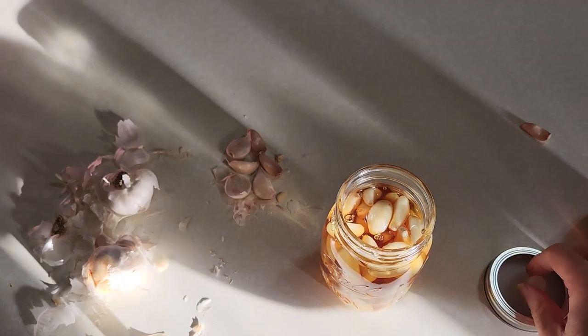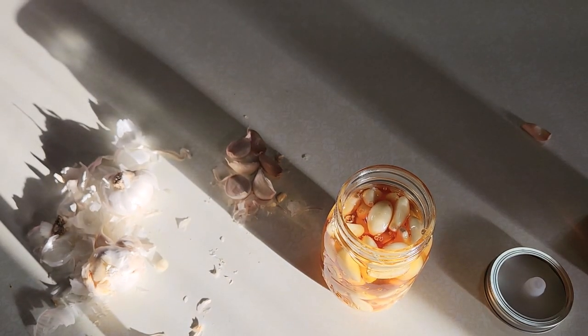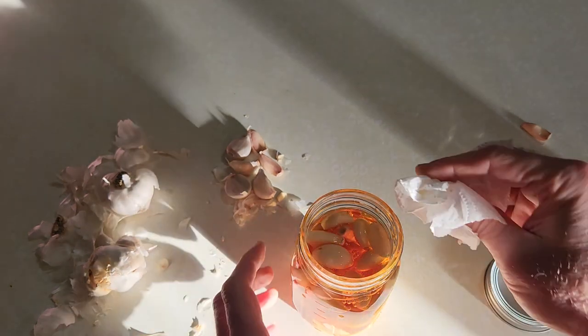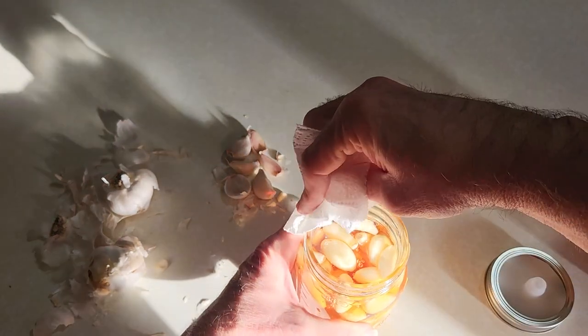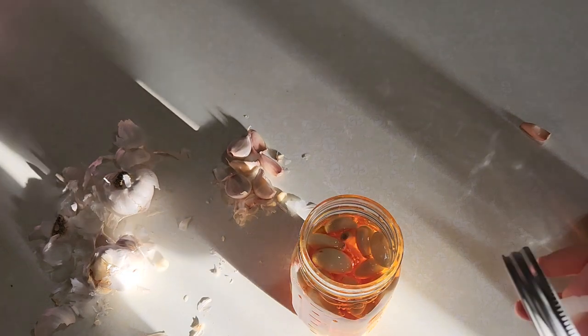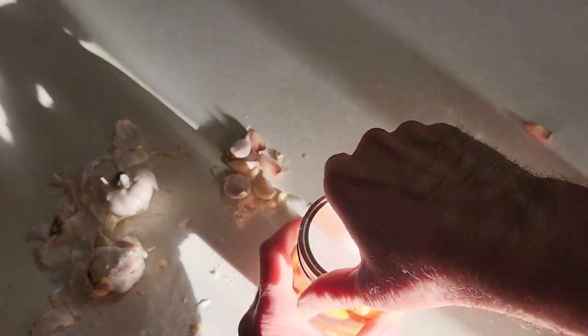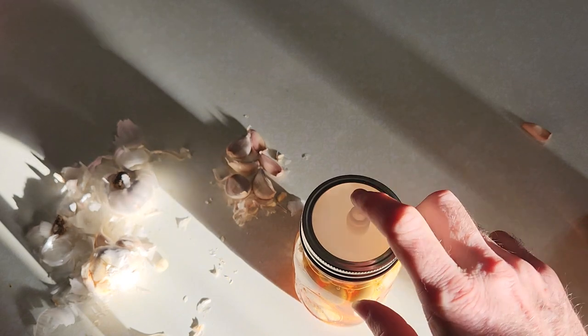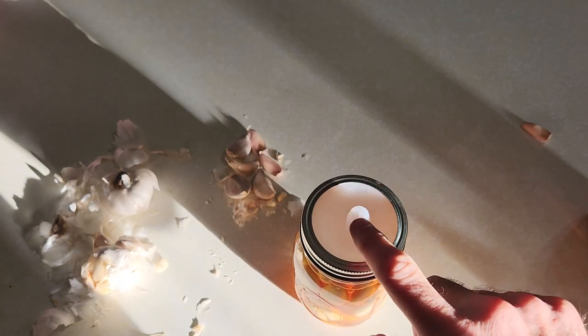Now all you're going to do is wipe the lid down, because you don't want the honey I just made a mess with sticking to your burper — I think that's what they call them, burpers. Just put this on there and it will burp the gas out. It won't let anything in there like bugs or anything like that because it is sealed.